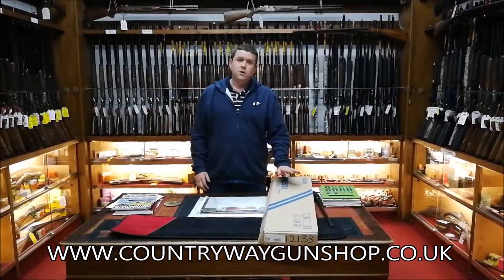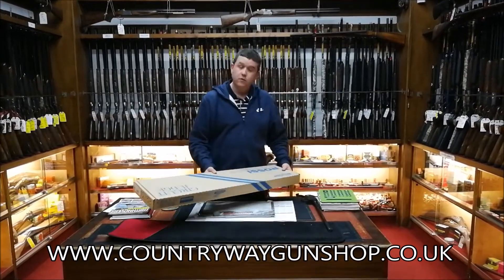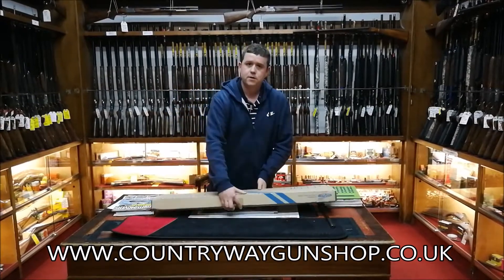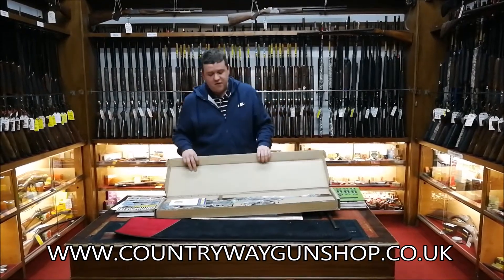Okay Paul, today we've got a slightly different unboxing video to the last two, which were shotguns. This one is a rifle because I was asked by somebody to do a rifle. This is a Rossi Circuit Judge.